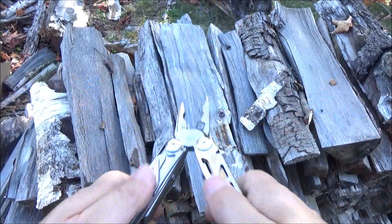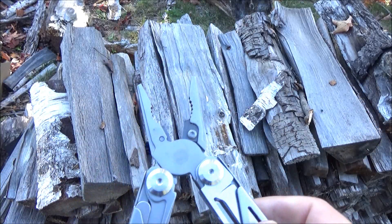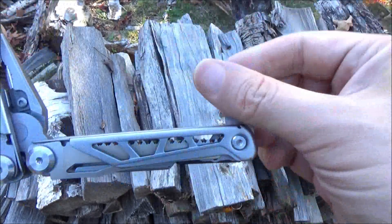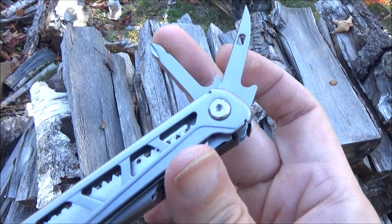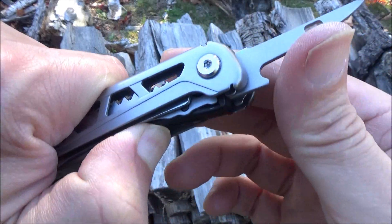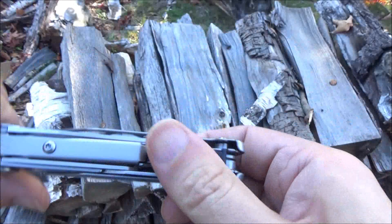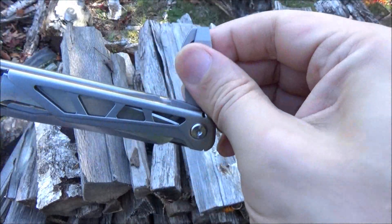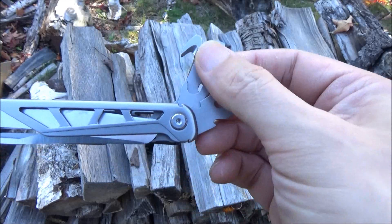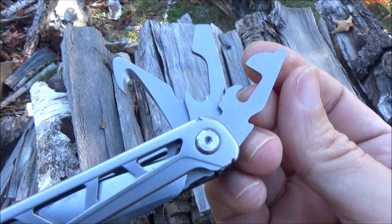It's got your typical multi-tool pliers with wire cutters. It's got smaller tools including a Phillips screwdriver and a reamer awl — those also lock. That lever right there is the lock. On the other side it has a bottle opener, a can opener, a cutting hook, and two screwdriver ends on those opener tools.